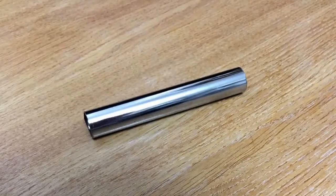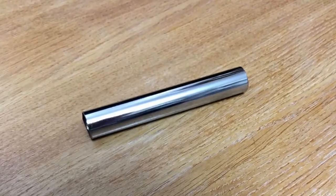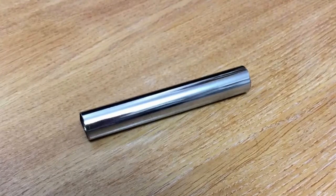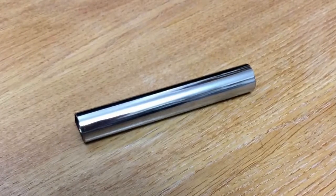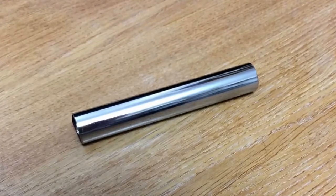In this video I want to show you how to remove chrome, or what we call it, chrome stripping. This is a normal pipe — it's chrome plated. You can get chrome pipe from any DIY shop. The most important thing in this case is safety, as what we use here is quite dangerous stuff.